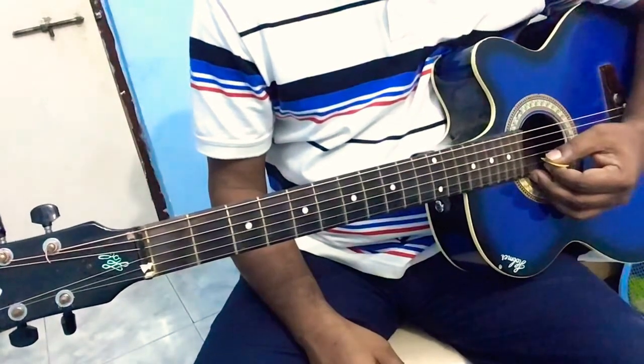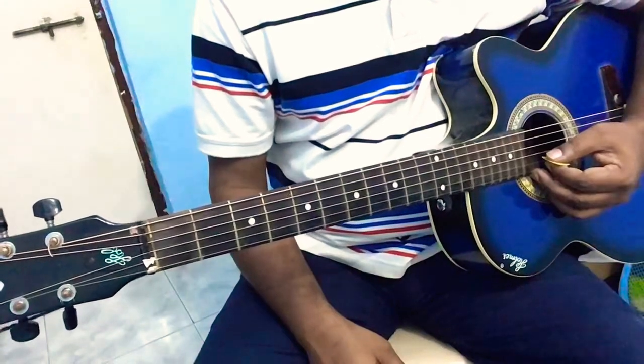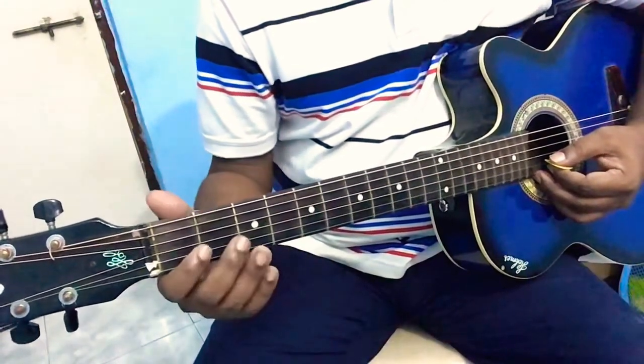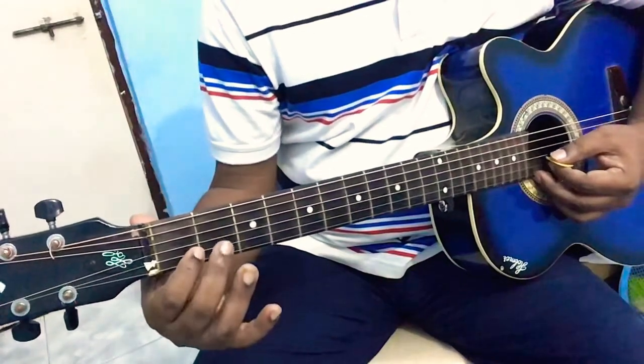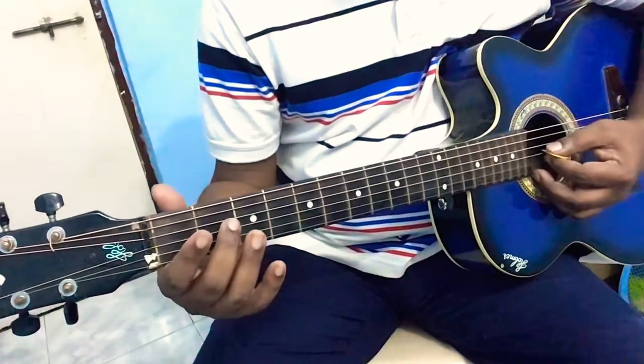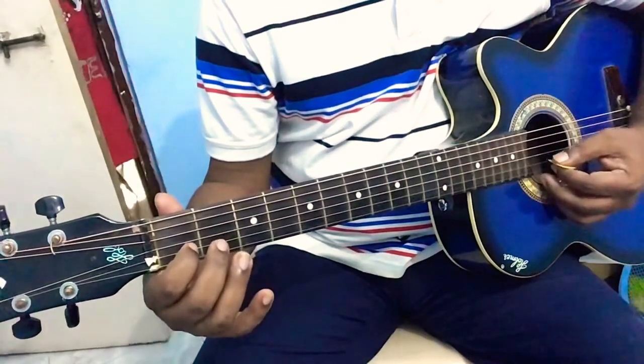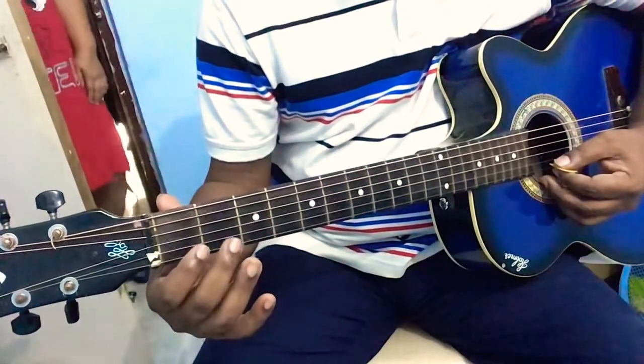The first part of the song is zero zero two zero on the third string, followed by one zero on the second string. So let's try that out: zero zero two zero, zero one zero. That's the first part of it.